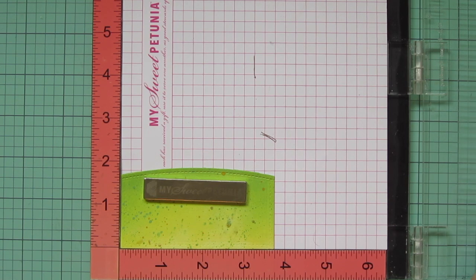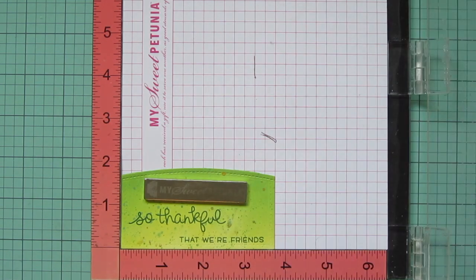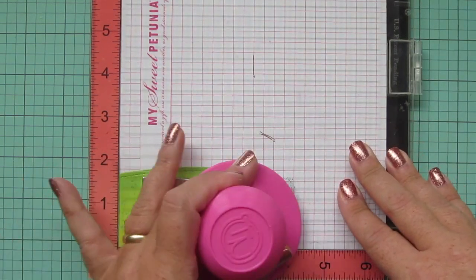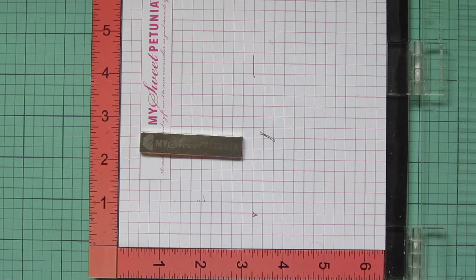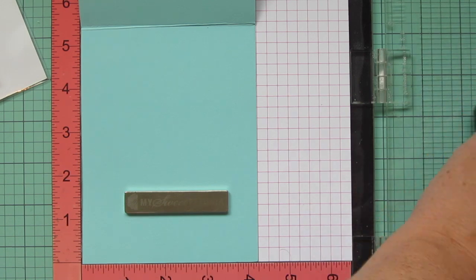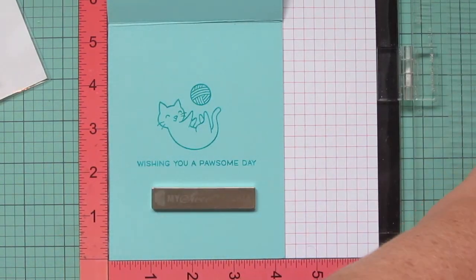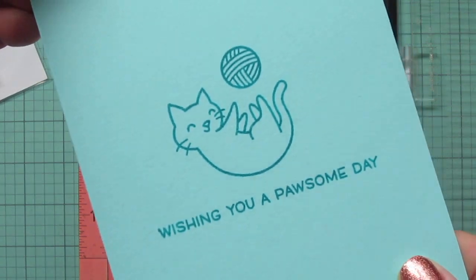I popped my grassy border into my Misti and I'm going to stamp my sentiment in Lawn Fawn Noble Fur ink — using the one from Jump for Joy that says 'so thankful that we're friends.' I stamped that down twice to make sure I had a really nice impression because stamping on distress oxides can sometimes make it go a little cloudy, but I got lucky. Then I'm using some Mermaid cardstock to stamp on the inside, using images and a sentiment from the Meow You Doing stamp set stamped in Peacock ink, using my Twiddler's Nook Pressure Pal to make sure I get really even pressure.